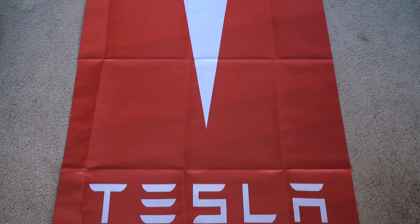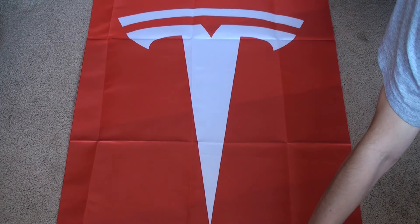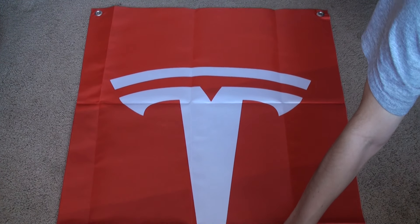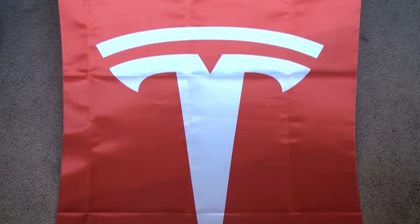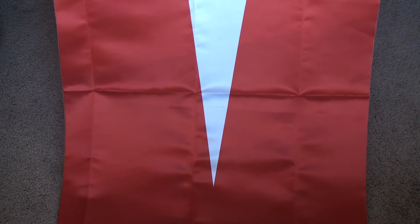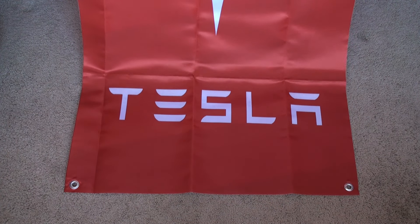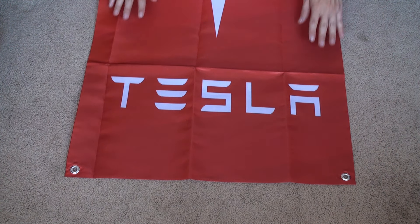Hopefully this video helps you pick out the Tesla flag or banner available online. Pretty sure more people will buy it because it's Tesla and the Model 3 is coming out soon. Hope the video helped you decide. Don't forget to like the video — thanks for watching, go Tesla!